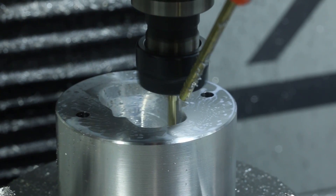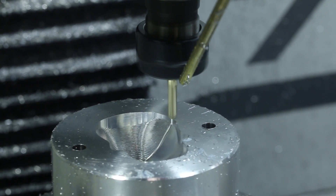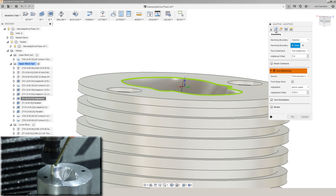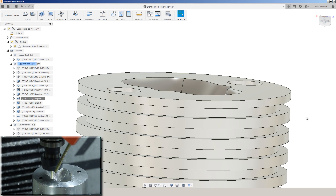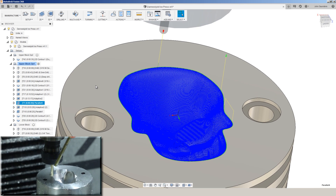After that, doing another 3D Adaptive — the difference here is we have a one-eighth inch ball end mill and we've got rest machining checked to let this serve as our last roughing strategy before we come back with the same tool and do the parallel.